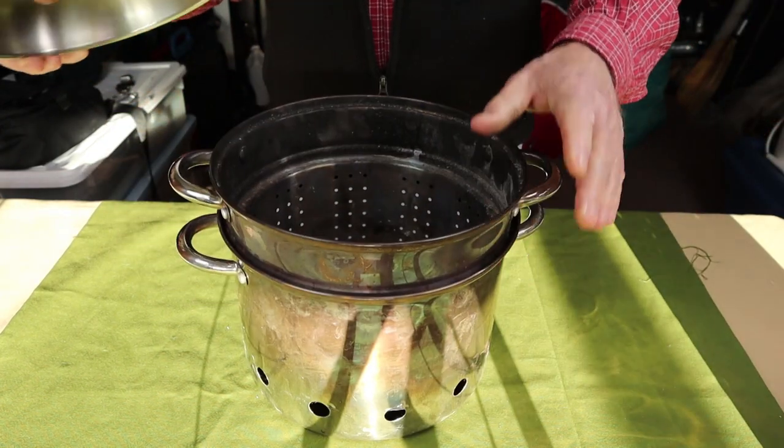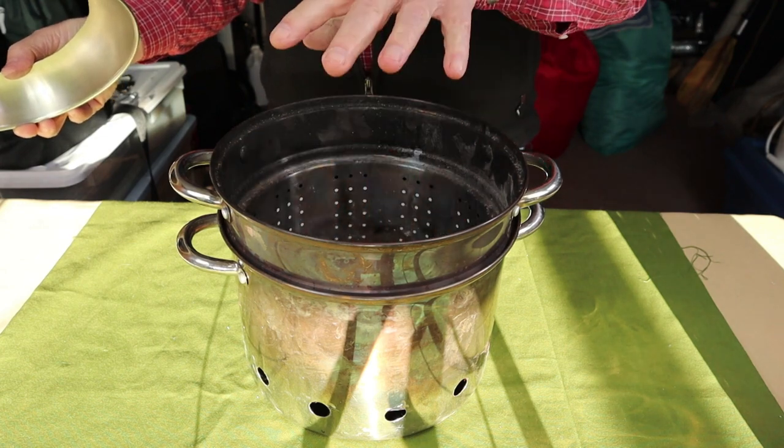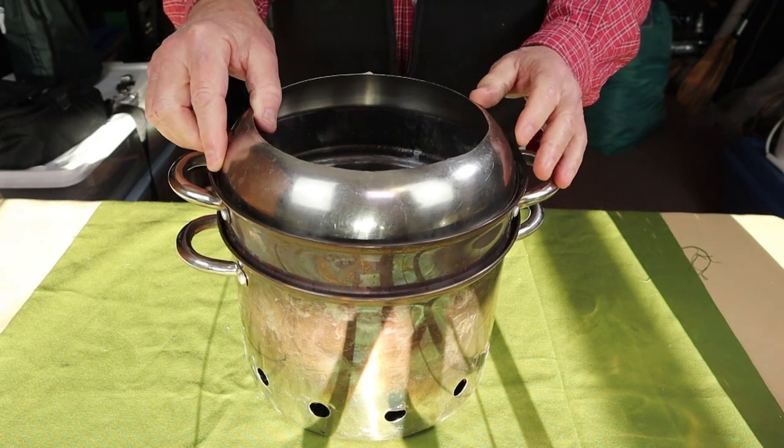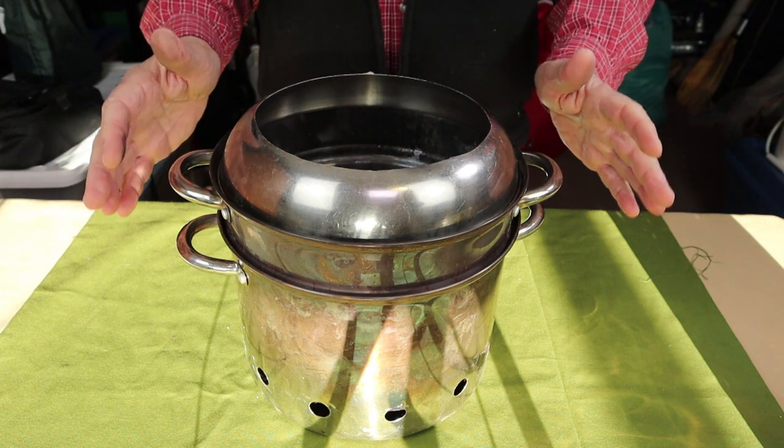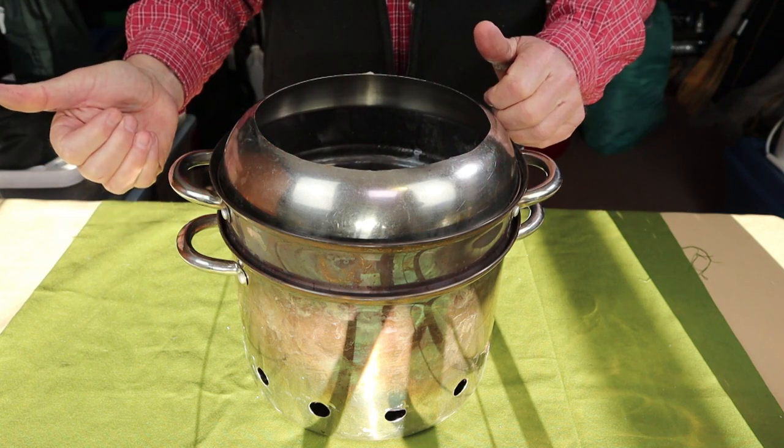The plan: place the wood inside, light it from the top, put the condenser on, and hopefully see some real gasification take place. Let's get it outside and give it a try.